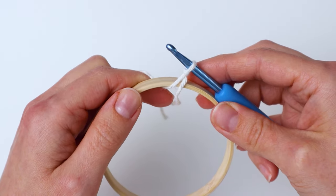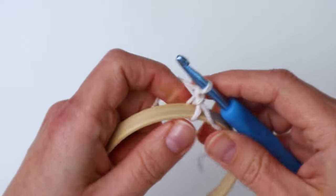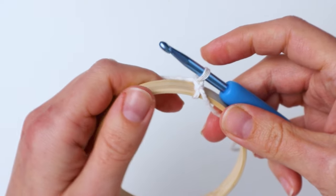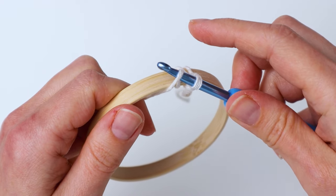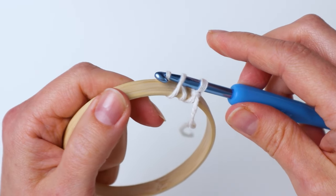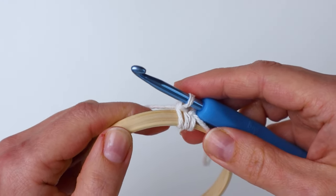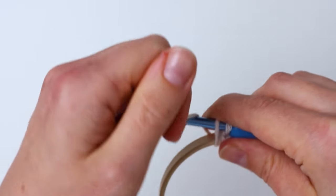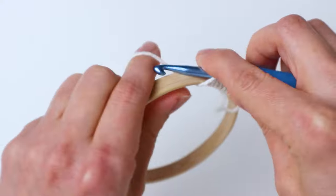We're going to single crochet around the ring — yarn over and pull it through. You're going to insert your hook into the ring and pull up a loop like that, then yarn over on the other side and pull it through both loops. That's your single crochet. You're going to repeat that until the whole ring is filled, which took me approximately 60 single crochets for this size ring.